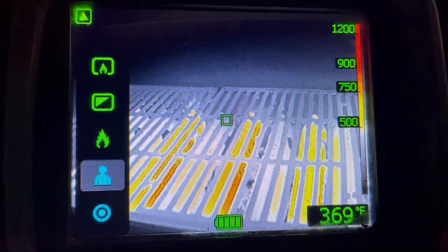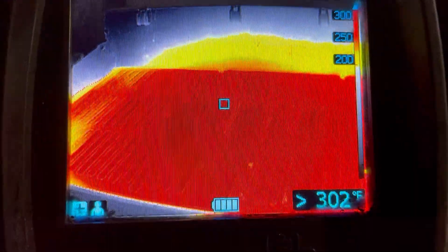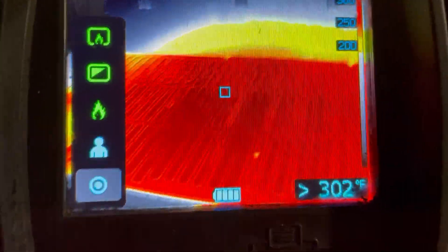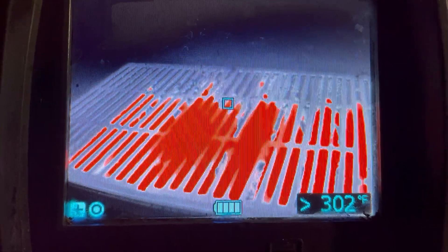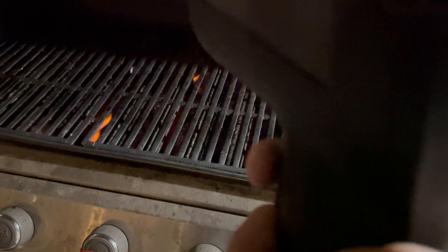Press the plus button down to search and rescue mode. This changes your range from 200 to 300 degrees, allowing us to pick up on cooler objects inside. The next button down looks like an O — that's your overhaul or heat detection mode. It's going to lower our detection range so we can start to pick up those small hot spots when we're doing overhaul.